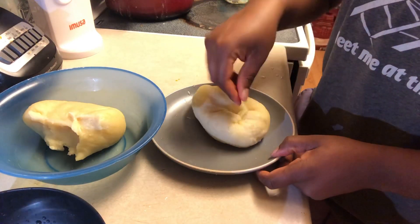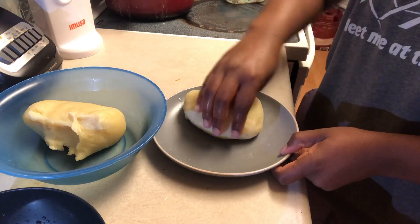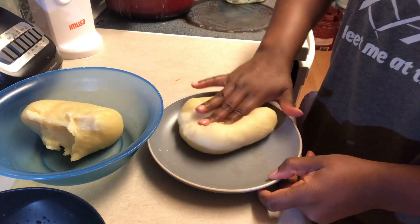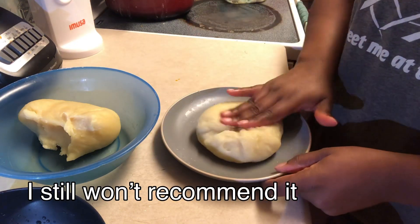Also, I would like to add: do not serve your foo-foo on the same plate that you are molding on. This is basically about presentation — it will not look good if you have pieces of foo-foo stuck to the bottom of the plate while you're serving it.